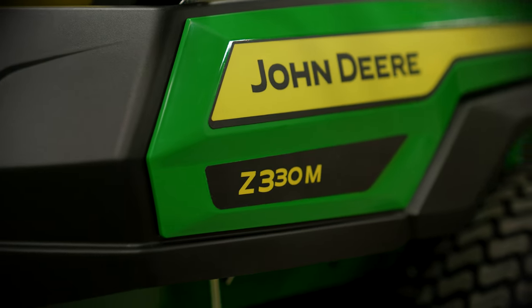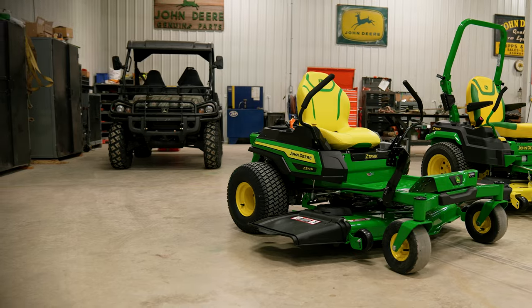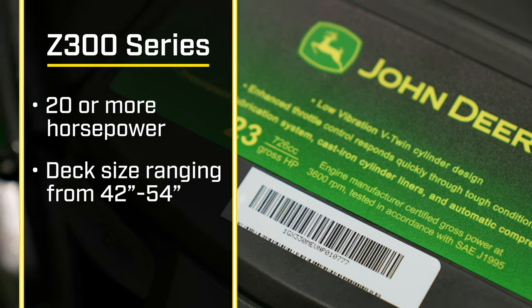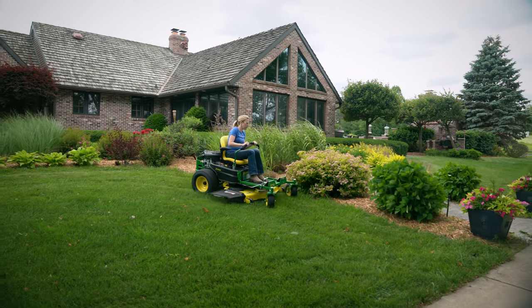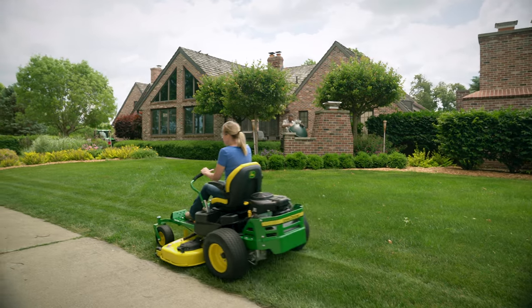I have in front of me the Z330M. We're going to use this machine to represent our Z300 series. All models in the Z300 series have 20 or more horsepower and a deck size ranging from 42 to 54 inches. The Z300 series is designed with our residential customers in mind, ranging from someone with a small yard in the city to someone in the country with up to four acres.